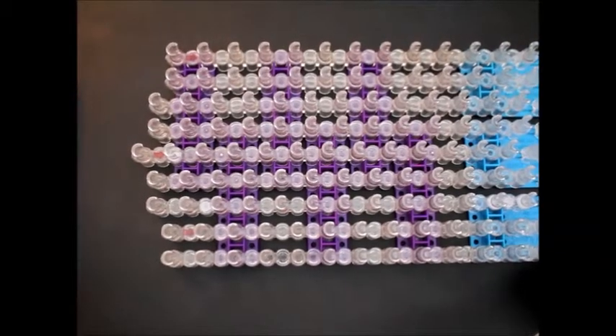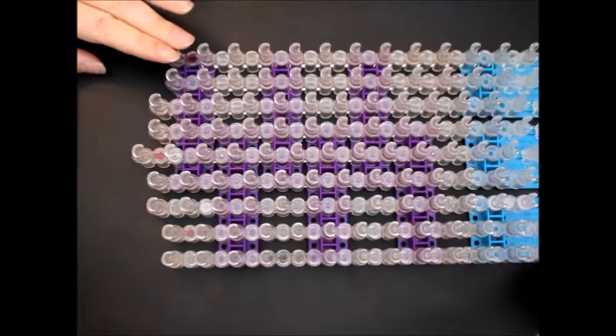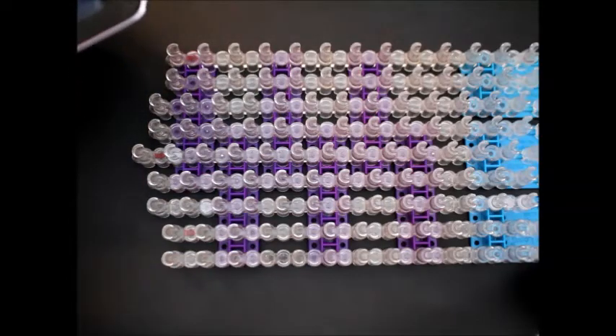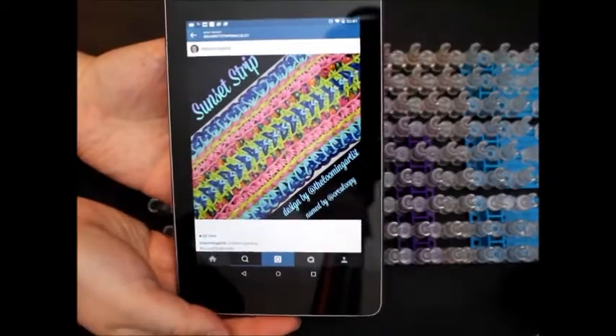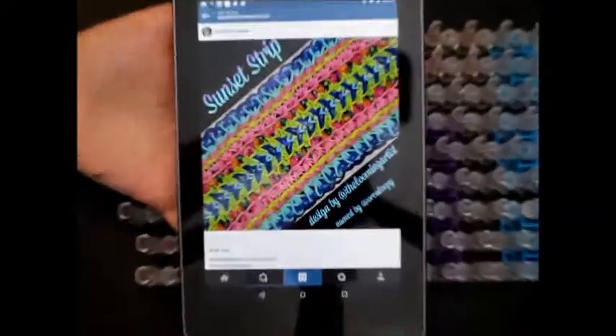Hi everyone, this is UK Manic Loomer and I'm here with one of the Looming Artists, aka Dreaming Out Loud, 9-pin wide designs. This one is called Sunset Strip. Let me just pull this up on my computer for you — there you go, so that's her rendition.